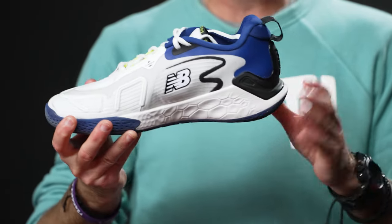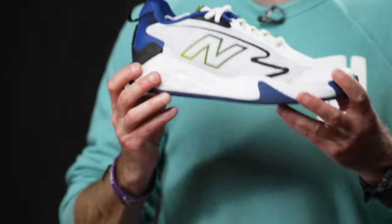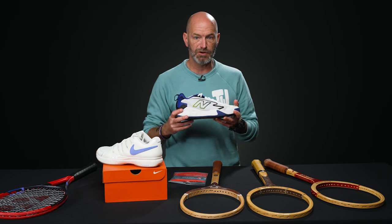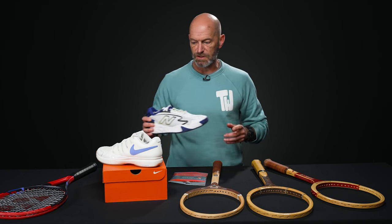It's got fresh foam cushioning in it as well, so definitely a nice plush feeling. It broke in pretty quickly too — by the end of an hour-long hit, I was moving around and could kind of forget about the shoe because it was already molding to the shape of my foot and feeling pretty natural out there. So looking forward to more hours in it — so far, so good.